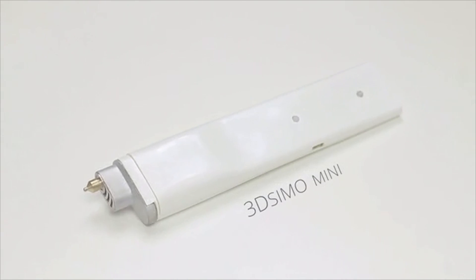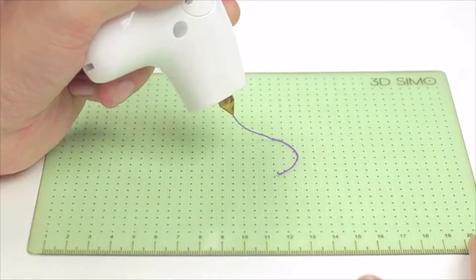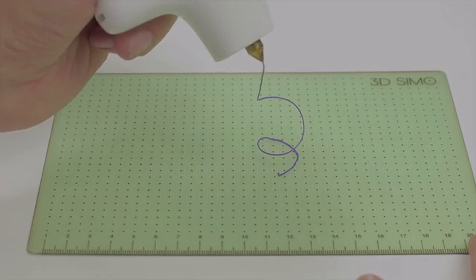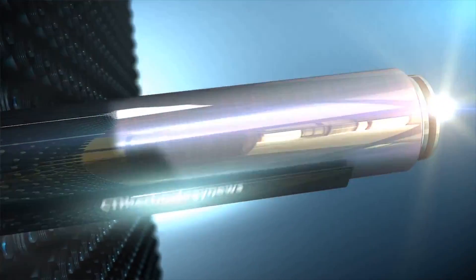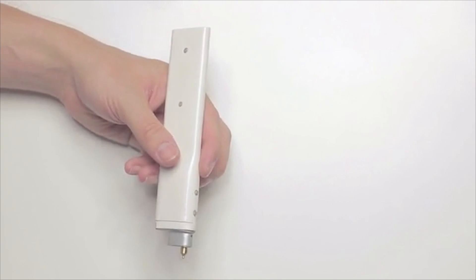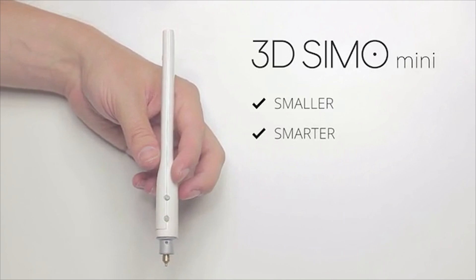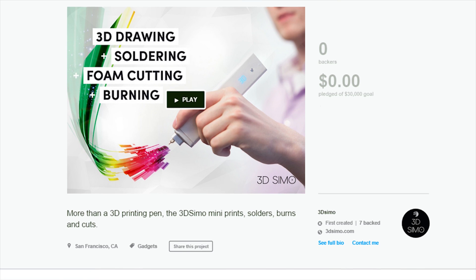Hey, what's up everyone, City and Technology News here, and in this video I'm taking a look at an amazing pen that you can actually use to draw items in 3D. So this pen is called the 3D Simo Mini, and it's actually a really good deal. I think it's one of the very cheapest 3D printing items you can buy, since you can currently get it for under $100 on the official Kickstarter page.